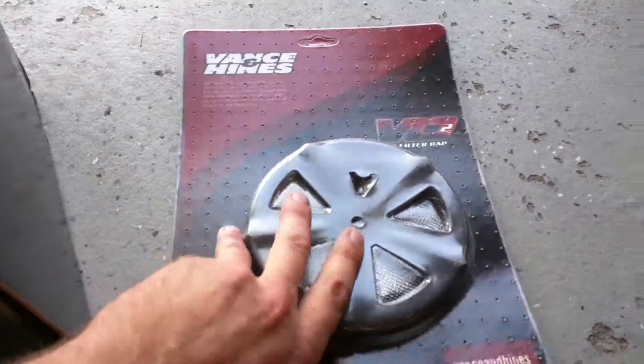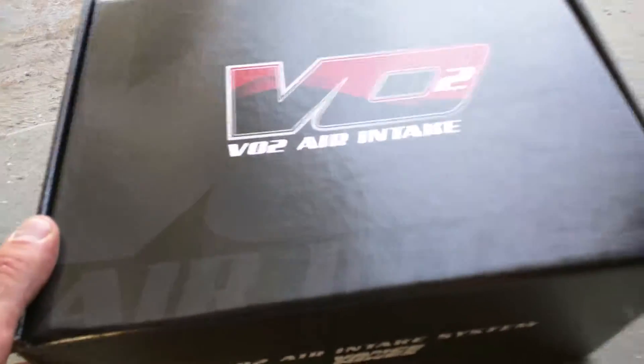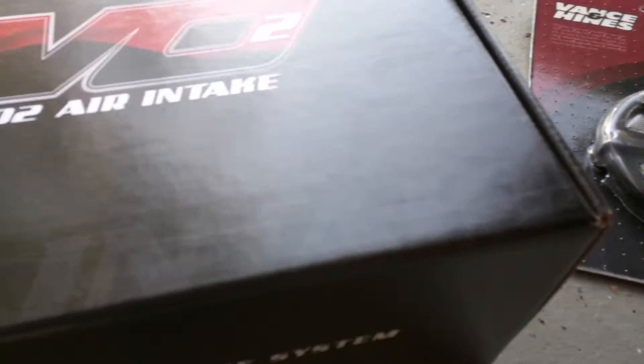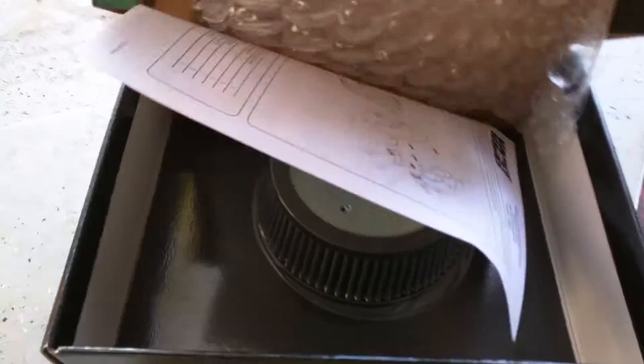So this is how the packaging looks. I will do an unboxing for you. This is the VO2 Naked Air Intake, but I did purchase it with the Skull Cap. So let's do it guys, let's see what we have here.